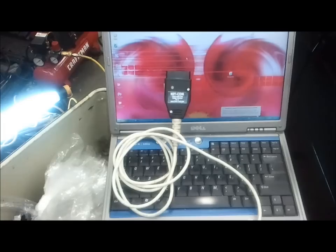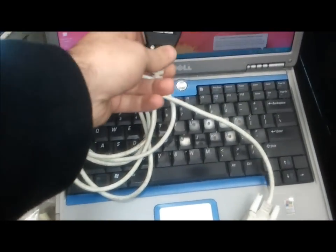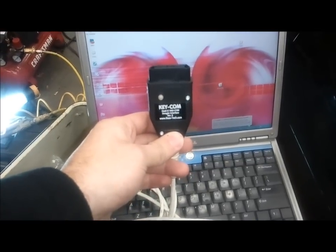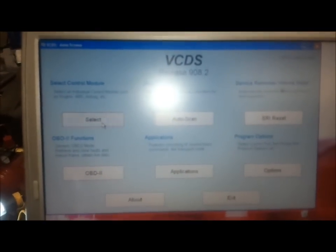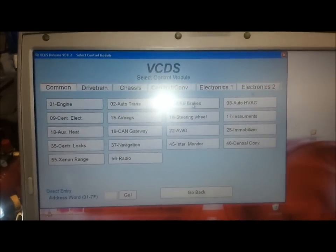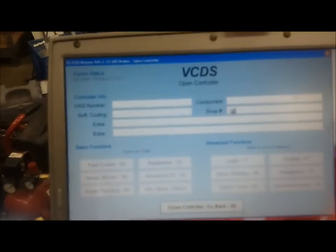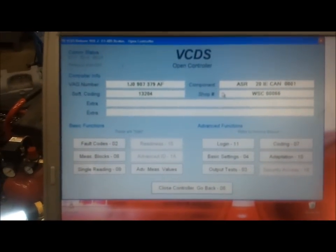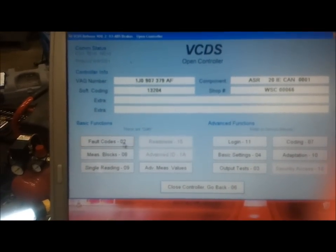So let's investigate that. To see what's actually going on in the computer, I'm going to be using my Rostec VAGCOM cable. Cable's connected up. Turn the key on. We'll go over here and select the control module — ABS brakes. I've actually retrofitted ASR to this car, as you can see here. So let's go over to fault codes.